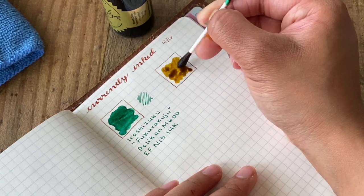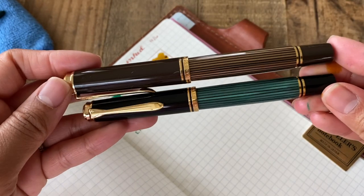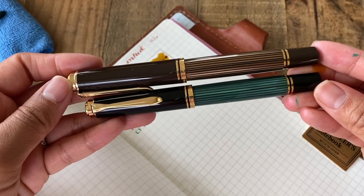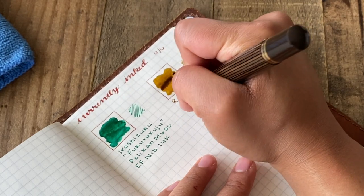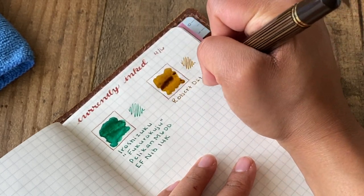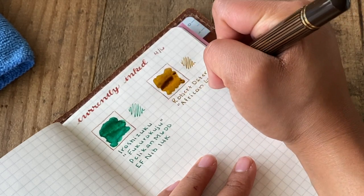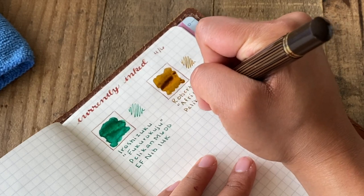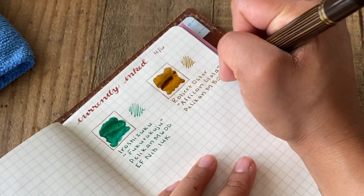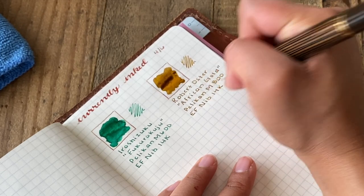This next ink is actually the newest ink in my collection and it is my current favorite. It is inked up inside of my Pelikan M800, and here I am showing you a comparison of the two sizes between the M600 and M800 Pelikan. This is a Robert Oster ink in the color African Gold — it is just a beautiful ink as it has so many different shades when it dries. I absolutely love shading inks.